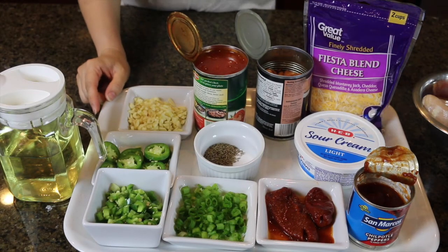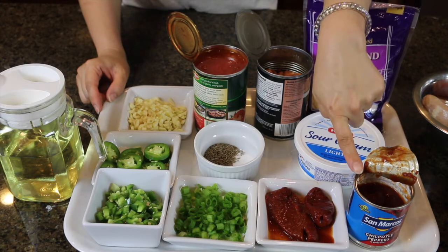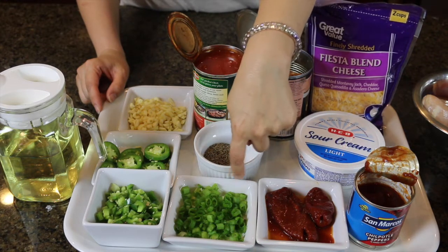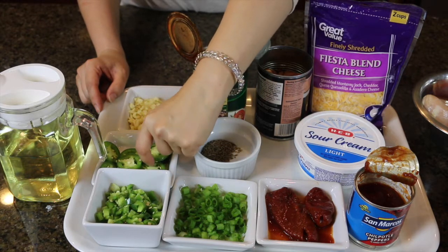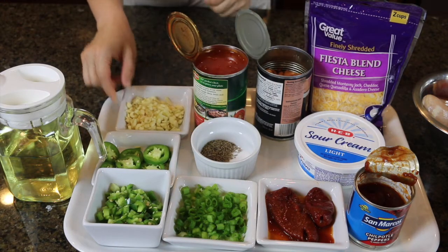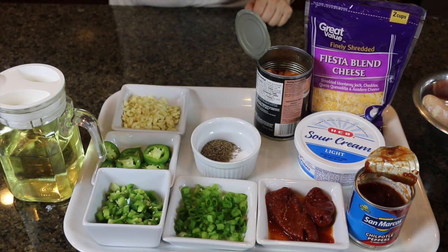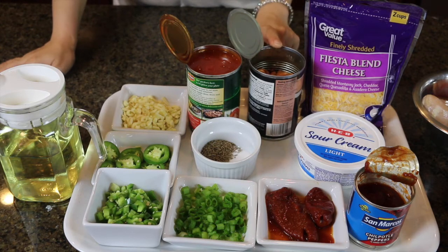The other ingredients are some chipotle peppers in adobo sauce — you can find them in a can in any grocery store, especially in the Mexican food section. I also have some green onions chopped for topping, some jalapeño pepper chopped, some jalapeño pepper sliced for topping (that's optional), and some fresh garlic chopped.